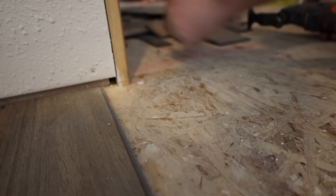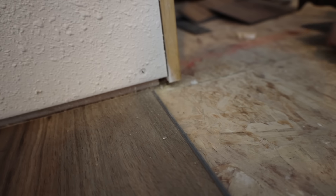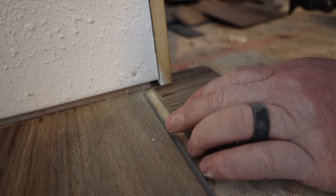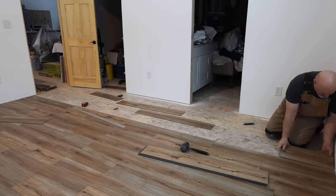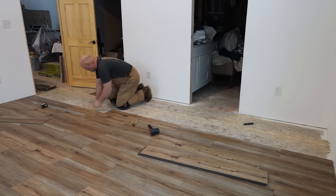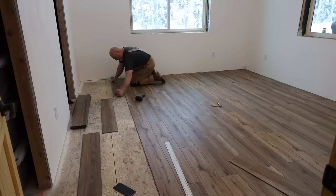The tapping to lock the planks together is officially offensive on the ears, but it's working. Now that piece will slide right under there like that — perfect, beautiful.